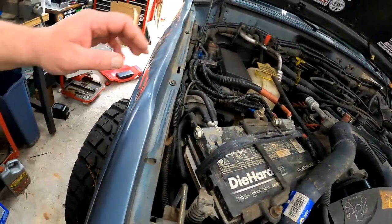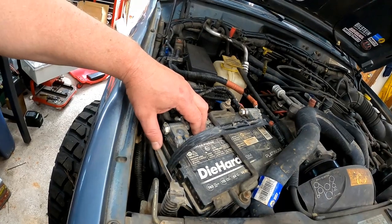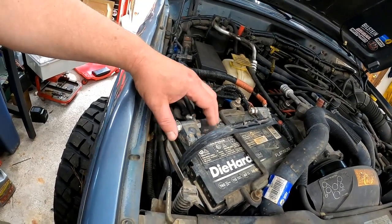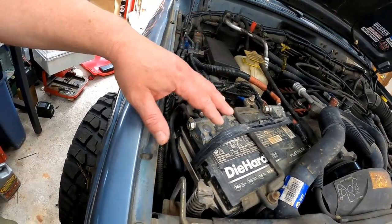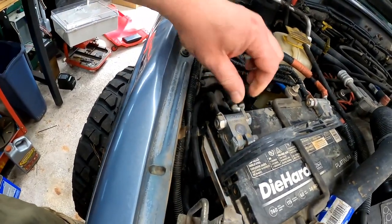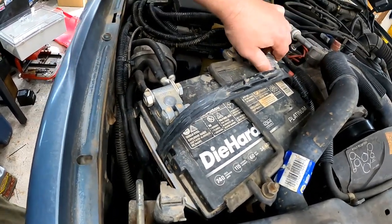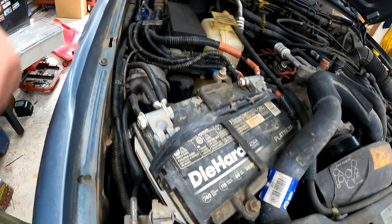We're going to check our battery. I've got an AGM battery, so I don't have to worry too much about corrosion and leaks. But check your terminals and your hold-down. Make sure they're not corroded, not loose, and everything's tight. We're good to go there.